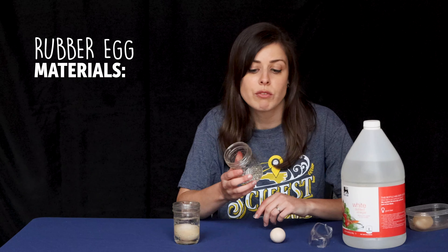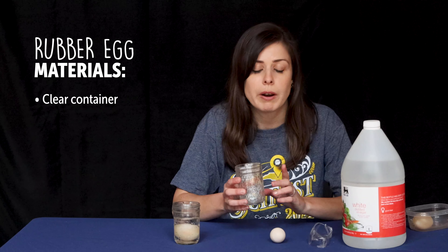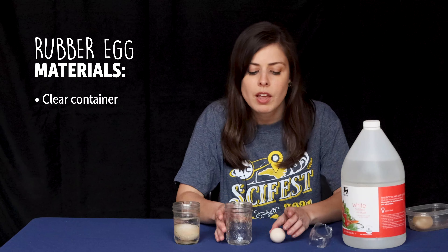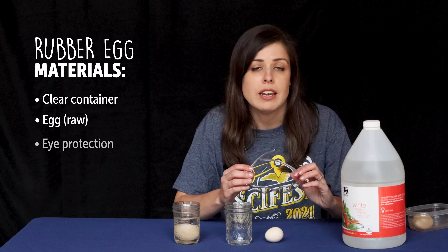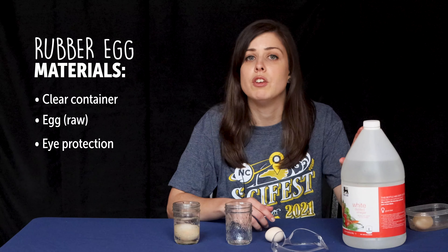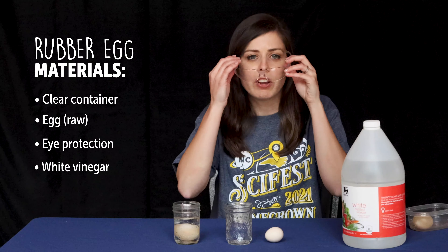You need some sort of container — any sort of container will work to hold your egg and your vinegar, but I do recommend using a clear container so that you can actually see what's happening. You do need a raw egg. Because we'll be using vinegar, which is an acid, I recommend some sort of eye protection. And then you will need some white vinegar.